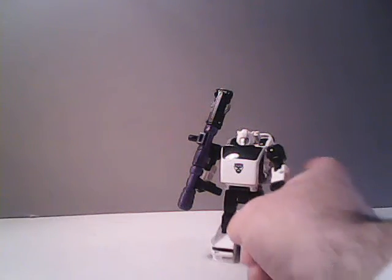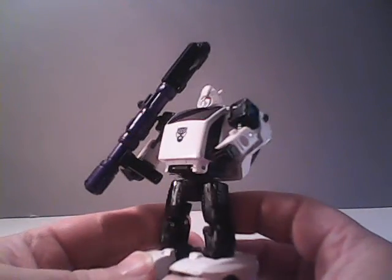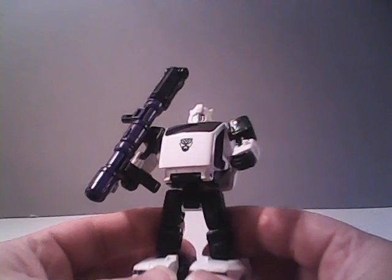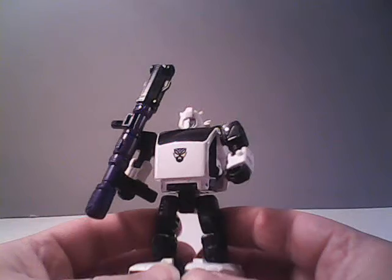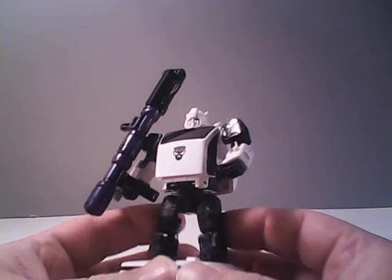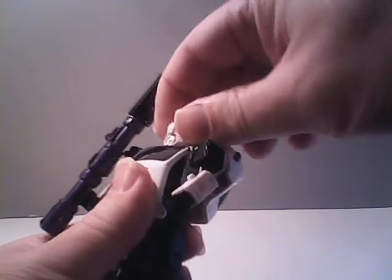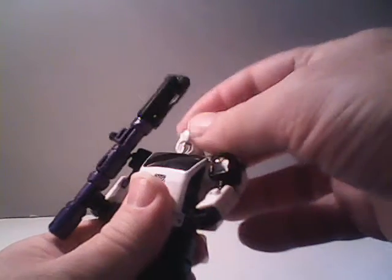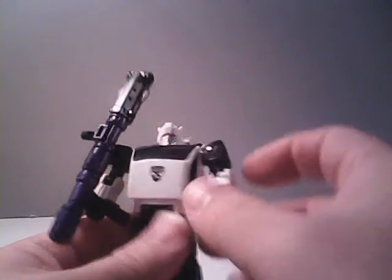Now that we've had enough of the history lesson, let's take a look at Bug Bite. He is basically a repaint and a slight retool of Cliffjumper, so he'll have the same articulation style as Cliffjumper. We can turn his head from side to side, and it will rock up and down a bit — it's on a very small ball joint.